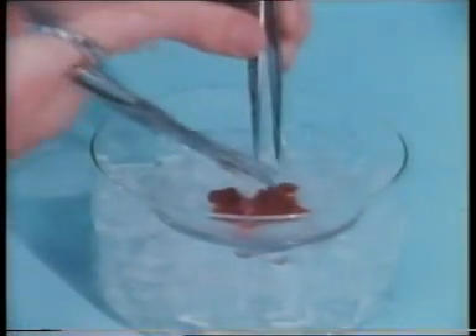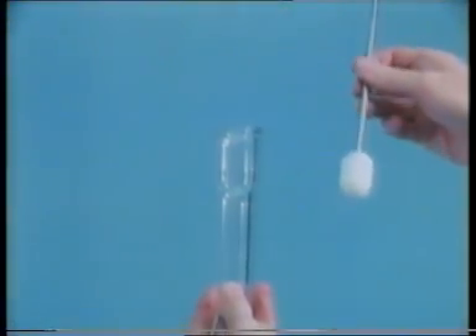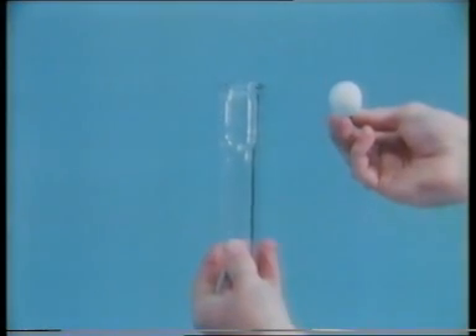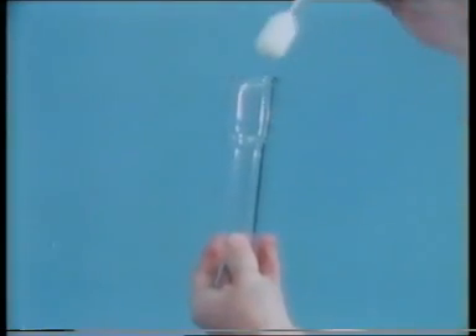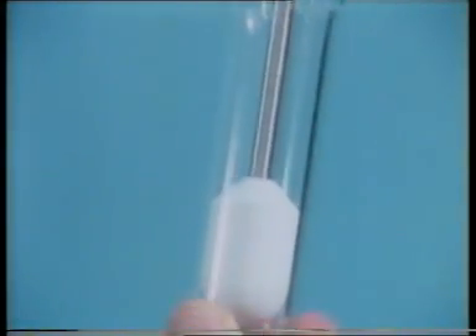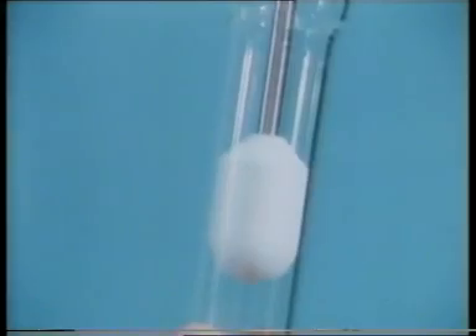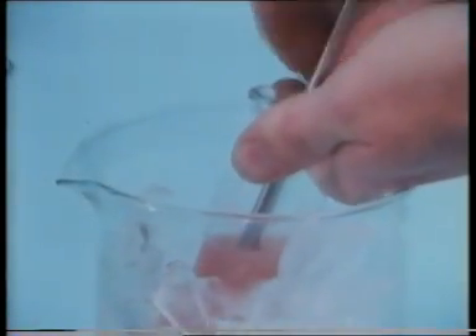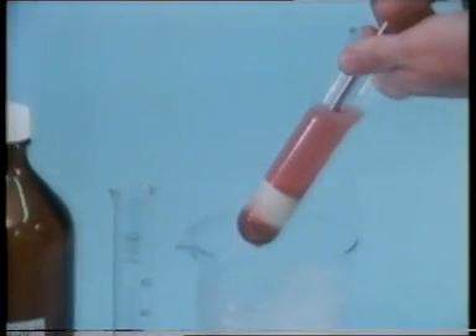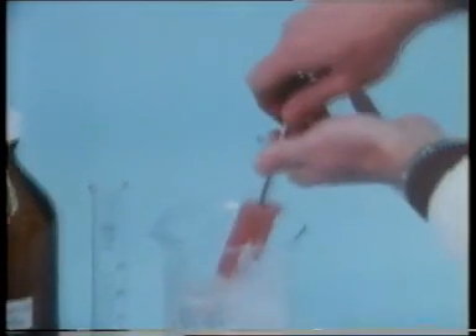Now it's chopped up, and the cells are then ruptured and the organelles released using this homogenizer. The plastic pestle has grooves at the bottom and fits tightly into the glass tube. When it's moved up and down and rotated, organelles from the cells, including the mitochondria, are released into the sucrose solution at the top. A measured volume of sucrose solution is used, corresponding to five times the original weight of the liver.